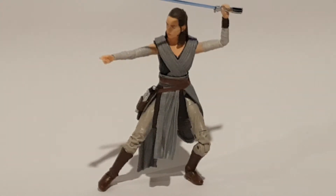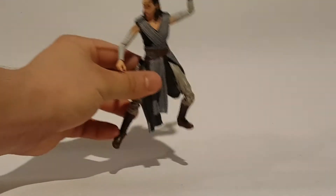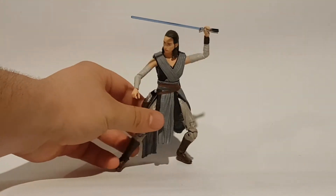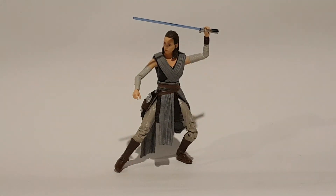Articulation-wise, she's pretty much the same as every other six inch figure in this line. I'll just zoom out a bit so you can see her. She looks nice like that. Even without her gun out, she looks cool. I'll probably have her next to Kylo Ren, something like that. Really nice figure — I really do like the Black Series line, and this one is no exception. It's pretty awesome.